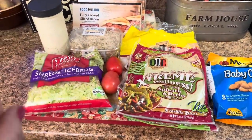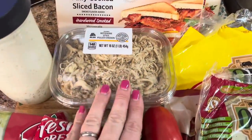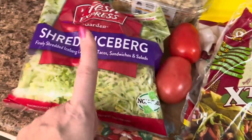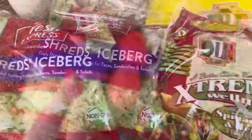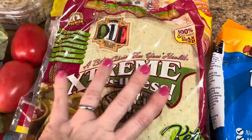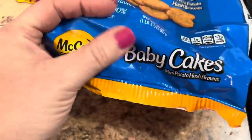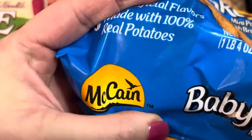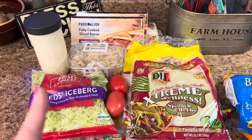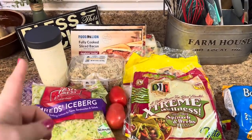We're gonna make some chicken bacon ranch wraps. I have some fully cooked sliced bacon, some shredded rotisserie chicken from Aldi, some homemade ranch dressing, lettuce that's already shredded, tomato, some spinach and herb wraps and plain tortillas. We're also gonna have these little baby cakes — mini potato hash browns — for a side. You can also put cheese on it. Quick, simple, and easy — you can't beat it because it's so good.